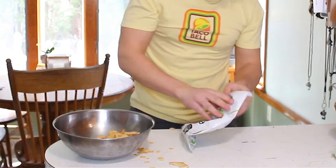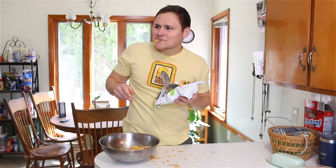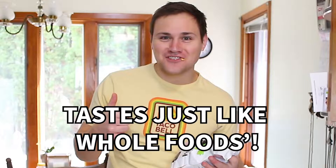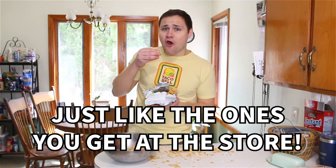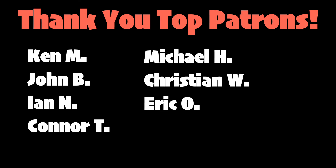Let's try it out. Mmm! Baked up like Whole Foods. That's good. Mmm! These taste just like the ones you get at the store. That's good. Mmm! That's good.